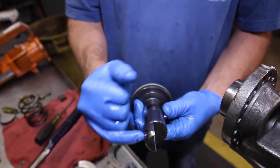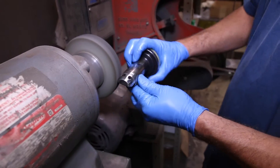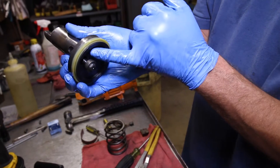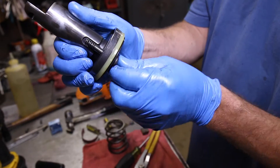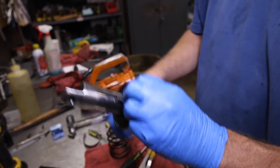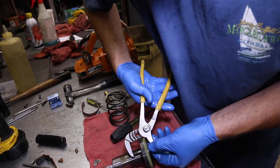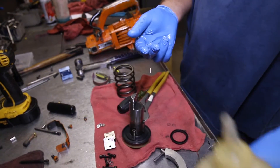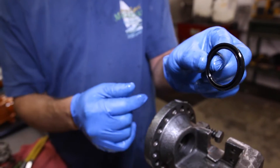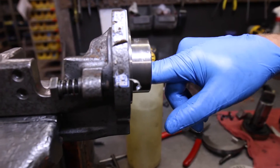To make this piston perform at optimal levels, take it over to the buffing wheel to remove any light scratches. This spring will not go anywhere, but make sure the other one is all the way down on the return valve — you can use a large pair of pliers to squeeze it down. To install the front seal, place a dab of oil on your finger and lubricate. Make sure the groove is facing you, push it all the way in, assuring it is completely sealed.